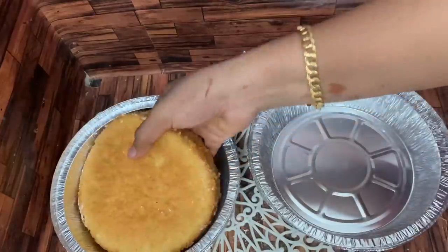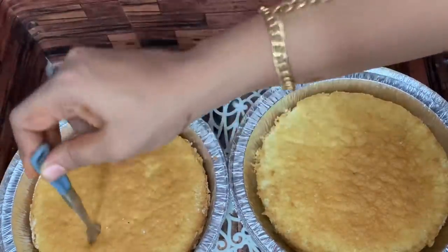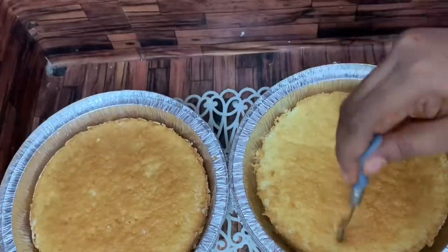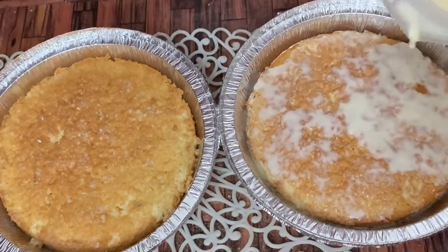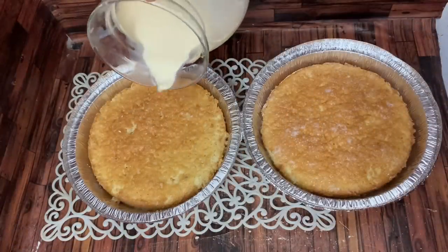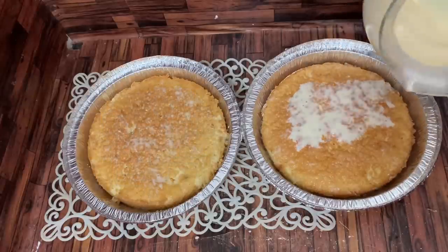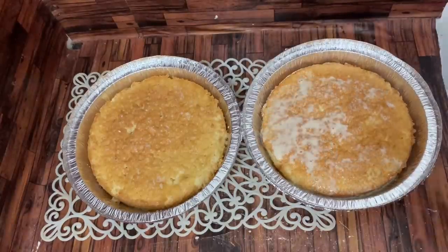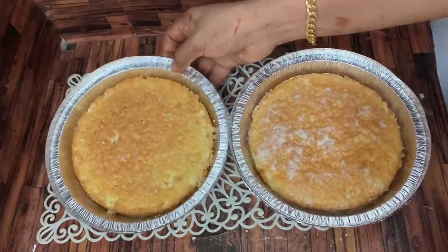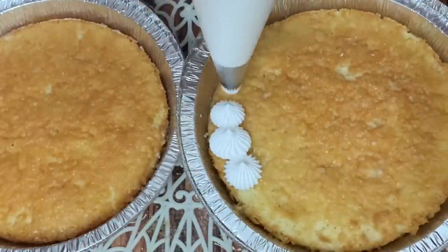Soak the baked cake in a bowl. Place it on a plate and poke it with a fork, then pour the milk mixture over it. Add a teaspoon at a time to ensure it is fully soaked.